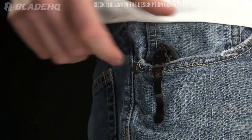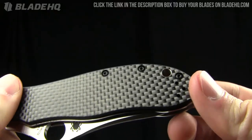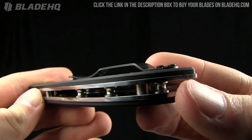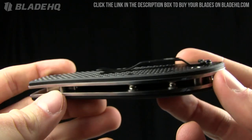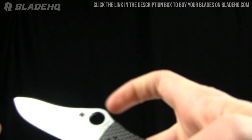It's got the hourglass pocket clip on it, four-way reversible, so carry it however you'd like. There's a lanyard hole there — not the biggest in the world but fairly generous. Check out the bolsters in the back as well.